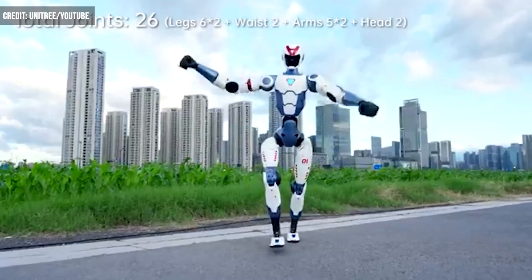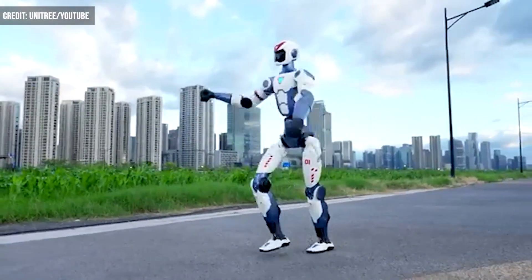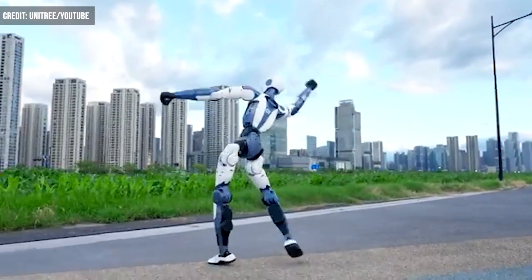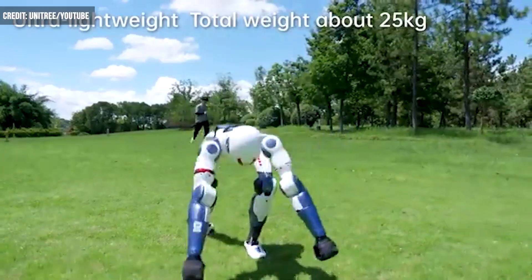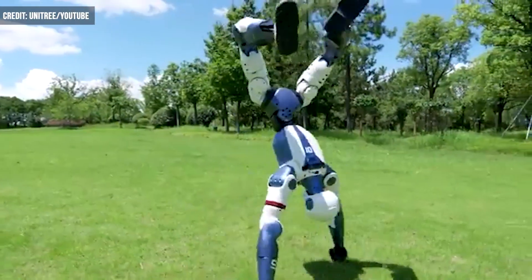With a total of 26 joints, the bot measures in at just 4 feet in height and weighs about 55 pounds. On its internal battery, the bot can function for about an hour. With such a light design, the humanoid proves quite flexible and rather athletic.